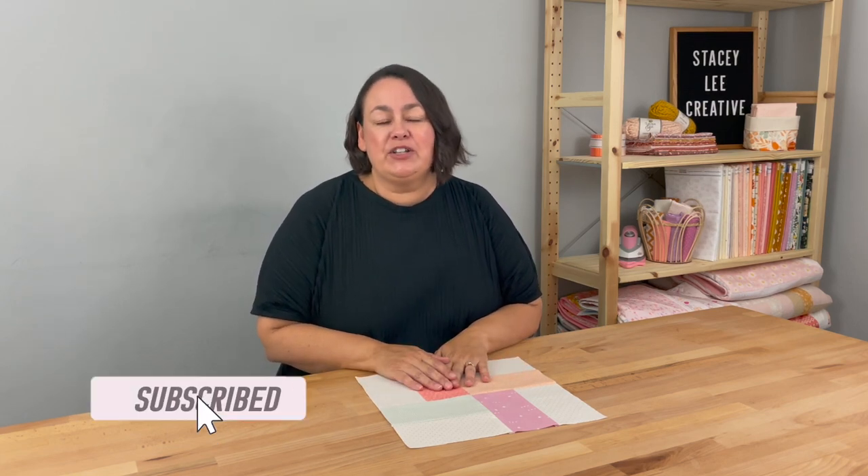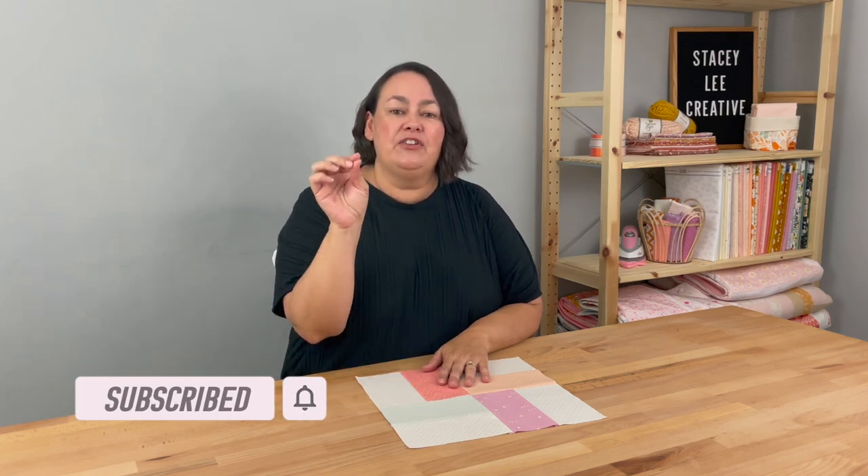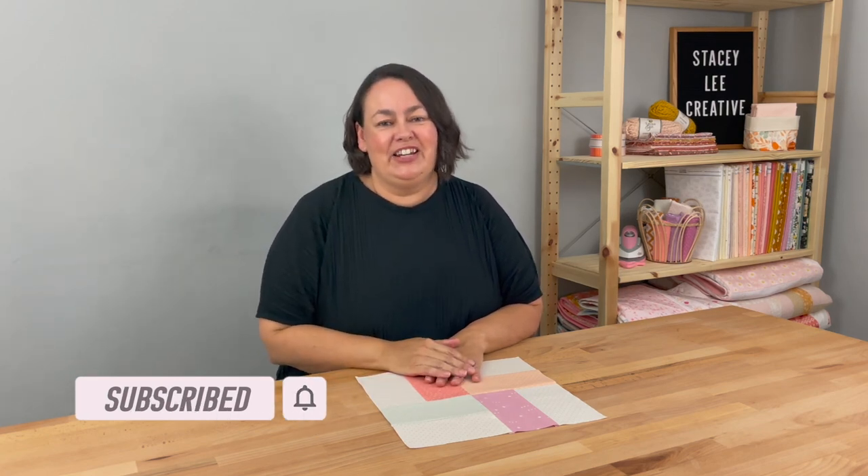So there we go — block number eight, the rail fence block. I hope you agree it was a really nice, quick and simple block to make for our bonus block in July. If you've been following along and made all the blocks, or perhaps you're new and just found me and plan to catch up, please leave a comment and let me know how you're going, how you're finding it, and if you're enjoying it — I love to hear from you all. If you haven't already, please make sure you subscribe and hit the bell button so you get notifications every time I do a new video. Thanks so much and I'll see you next week.